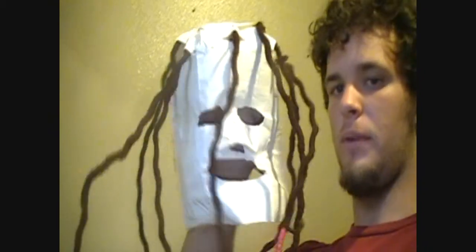It's actually the Corey Taylor Iowa mask. I made the forehead way too big, I know. Made out of the same dreads — this is the red one. Rope wrapped around yarn.